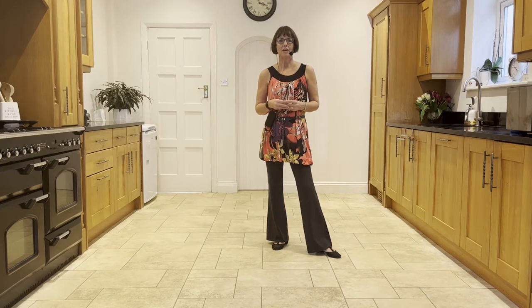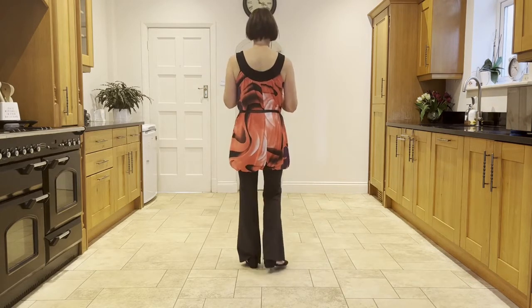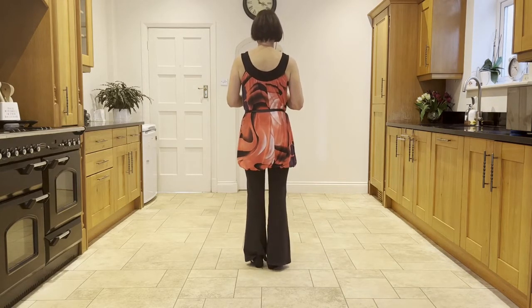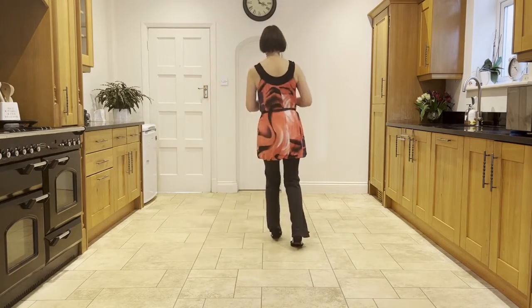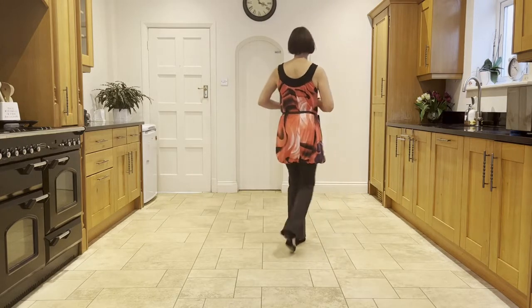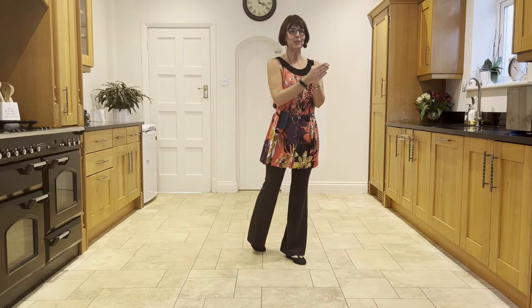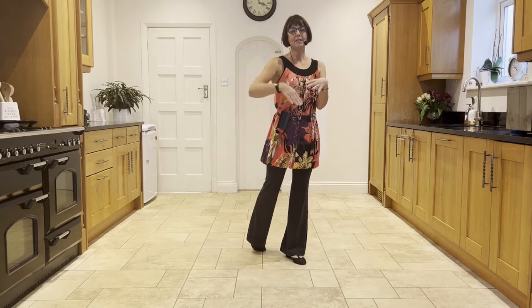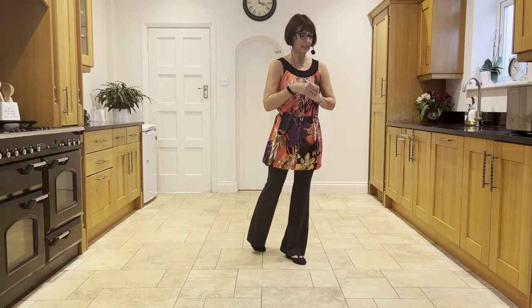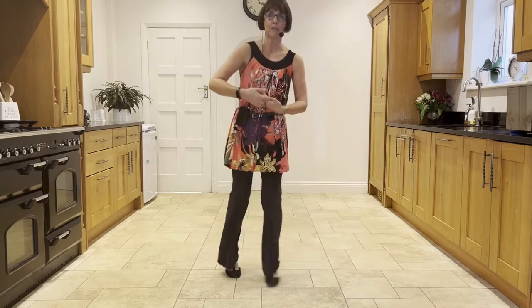In this dance there's a restart on wall three, seven, and ten after 16 counts. So wall three — we'll start facing 12 o'clock. You start with your sambas: cross, ball-step, cross, ball-step, cross, back, side close side. Ball forward rock, behind side cross, step, half pivot, forward shuffle. And as you make that forward shuffle towards 4:30, you're going to restart at that point. So you do your samba steps and as you do your samba steps, you straighten yourself up to 6 o'clock: cross, ball-step, then you straighten up, cross, ball-step.